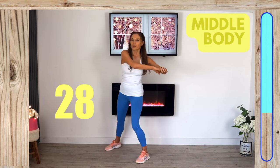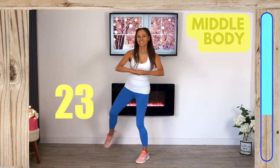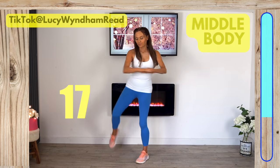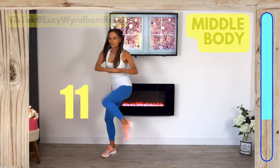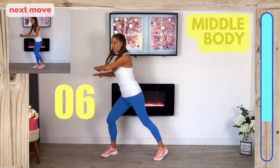The final move for the middle section — draw that knee up and rotate your upper body in towards the knee. You can really feel this working, sculpting and strengthening through your core. Change to the opposite leg and draw that up. This is the final move for the middle body, then we get ready to move on to your lower body.